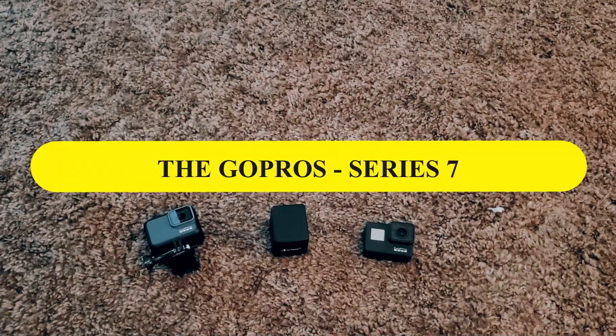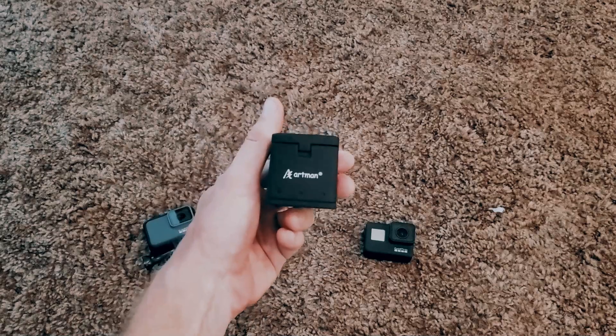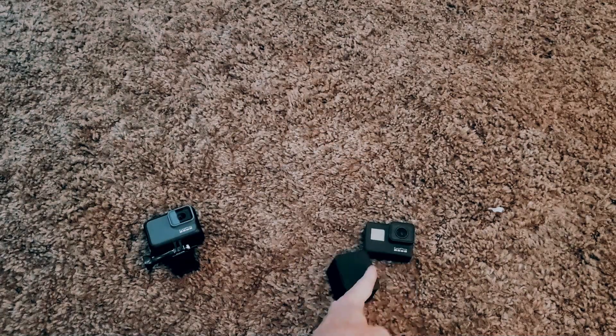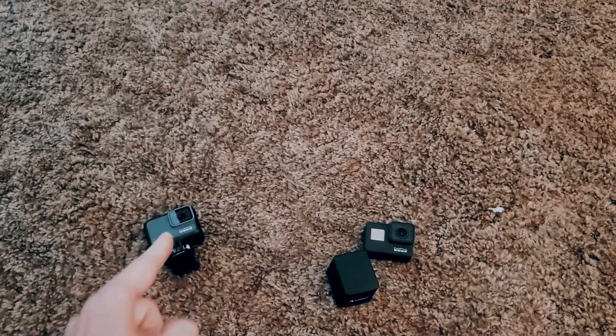The heroes of the day are the GoPro Hero 7 Silver, Hero 7 Black, and the Artman 3-battery bank pack. The Artman only works with the Black because the Silver doesn't have a replaceable battery. There are some downsides to the Hero 7 Silver, but when we get our gimbal, it'll just be used for time lapsing. We're going to figure out the best way to use these and make it count.